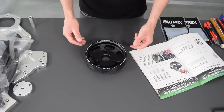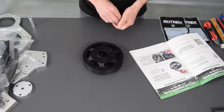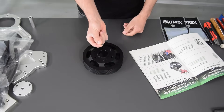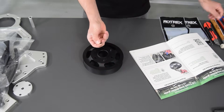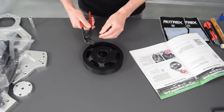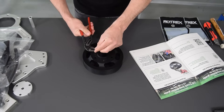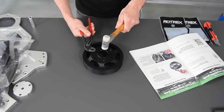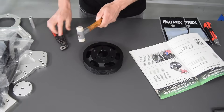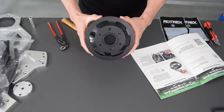Step three is putting some pins in the crank pulley. We've already installed two of them, but it's very simple — it's a hollow dowel. You take a plier, put it right there, and gently tap it in.